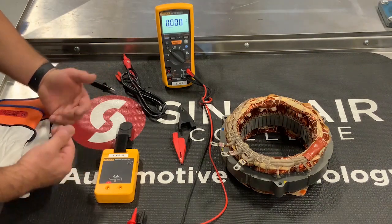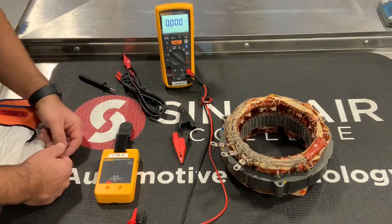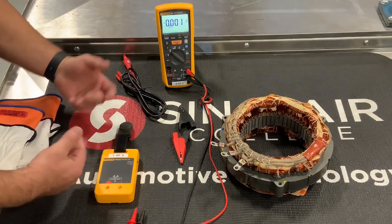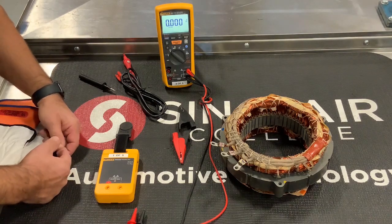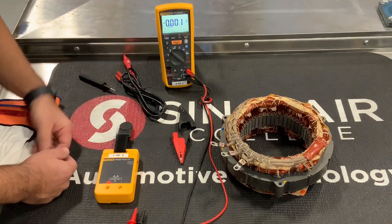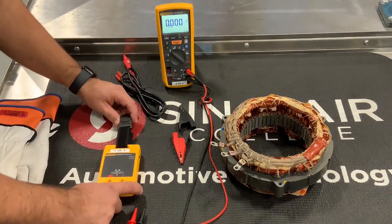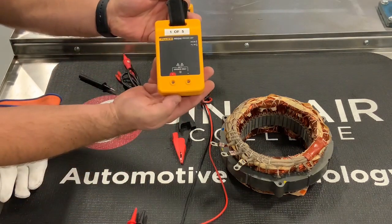An old school of thought was to go to a 12-volt battery to make sure the meter reads what you expect. That's fine on a low voltage scale, but that doesn't necessarily prove it's capable on a high voltage scale. So there is a proving unit that's capable of doing that.